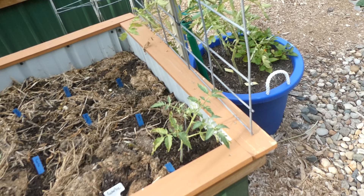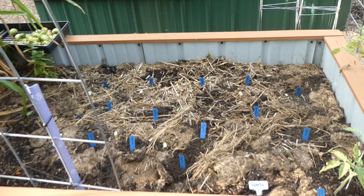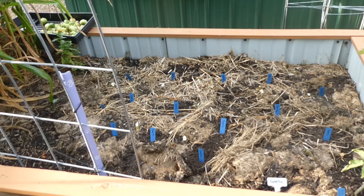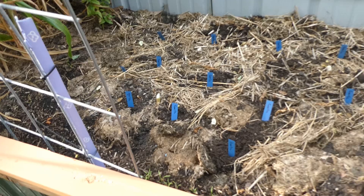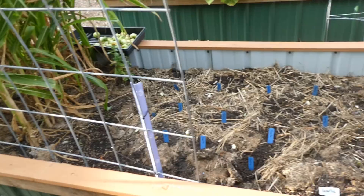Each of these blue markers is where I planted some garlic, so as you can see there's still lots of room here for me to put other things. I'm thinking lettuce or chard. I actually have a little bit of carrots along the edge here that I sowed directly in the ground a while ago. So now I have a whole half of this garden bed that I can do stuff with.